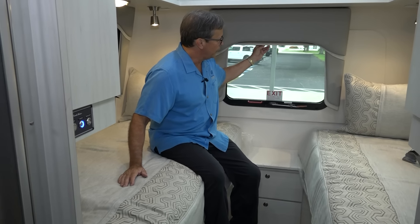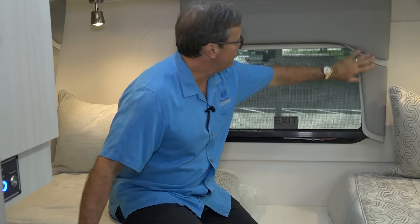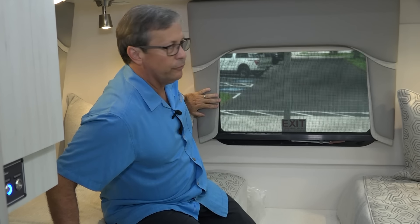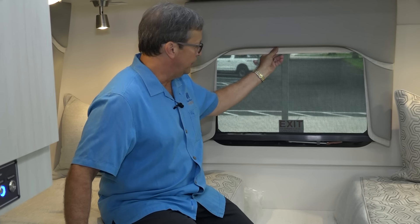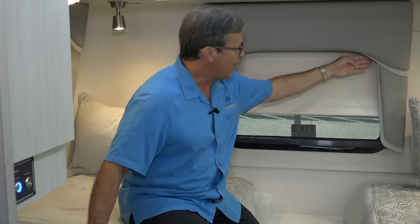Another nice feature we provide on all of our windows are day-night shades. This is our emergency exit, but we do it here as well. We make very nice valances — they're beautiful and we make them in-house. Then there's an MCD shade that will come all the way down and block all of the light — a complete light blocker. By having a valance like this, people can't see in either because it locks the roller shade in place.